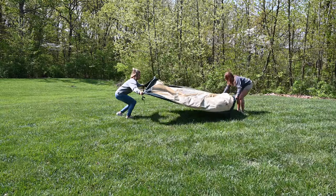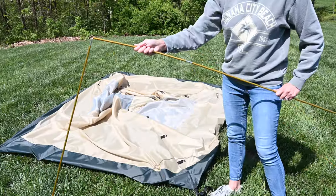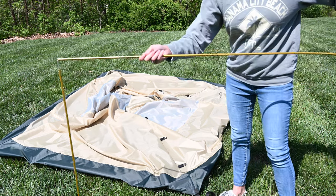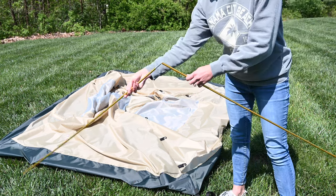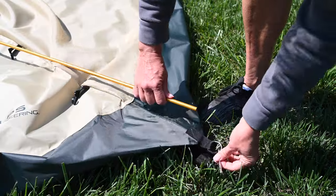Spread the tent out flat on the ground and assemble the two pole sets by unfolding and interlocking the shock-corded pole sections together to form single straight poles. Lay the two assembled tent poles on top of the tent.